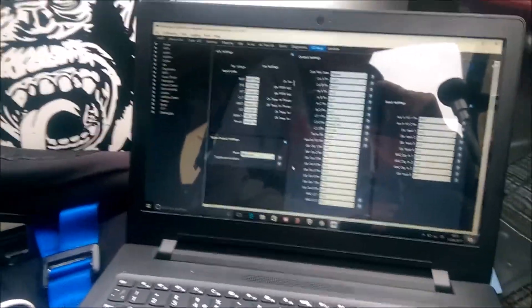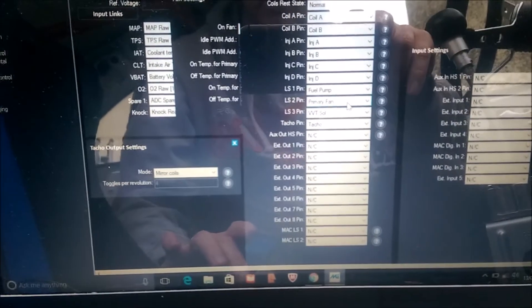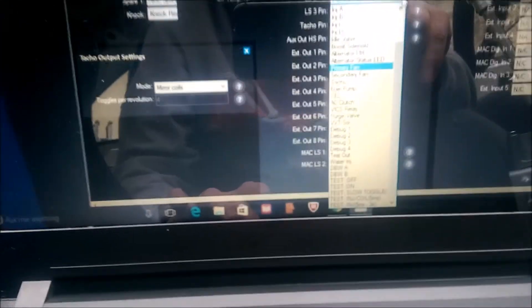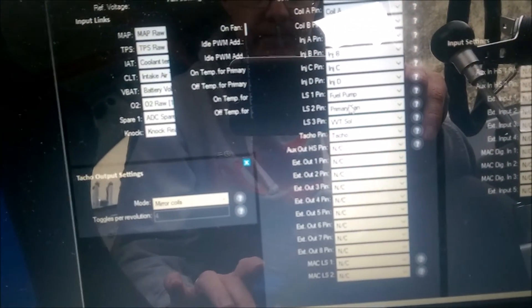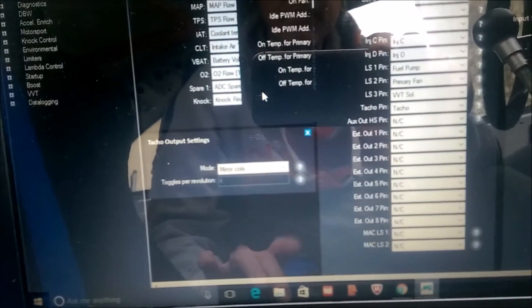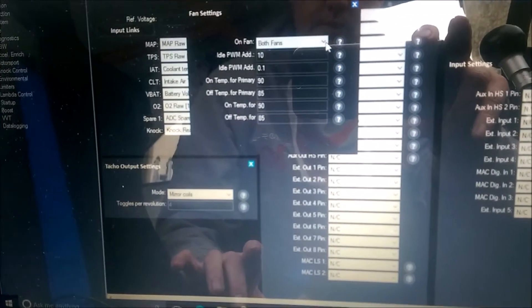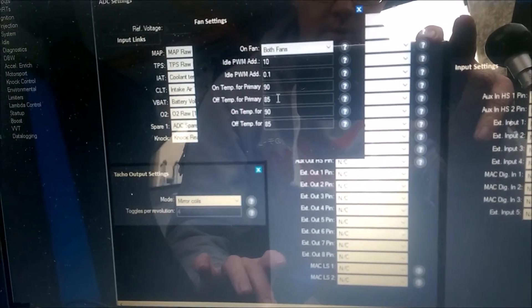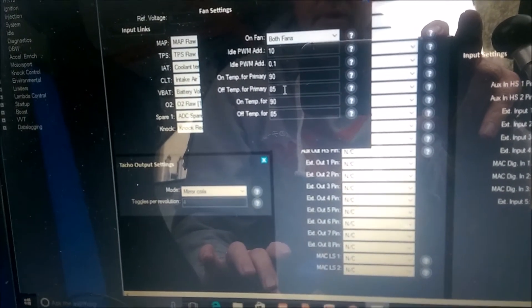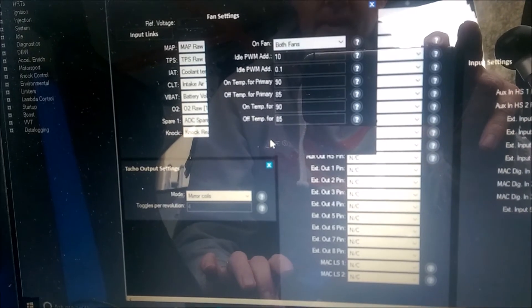I've just finished wiring it all up. If you look here, LS2 — all I have to do is use multiple settings of what I can control, so that's the primary fan. I've got my fan settings set to both fans, and then you've got your temperature on and temperature off. At the moment I've just gone for on at 90 and off at 85 and see how I get on with that.